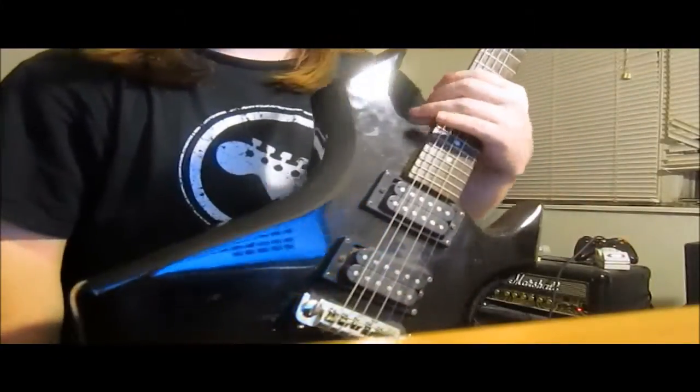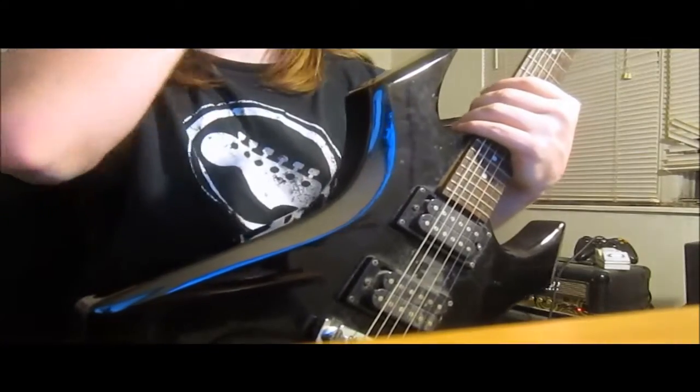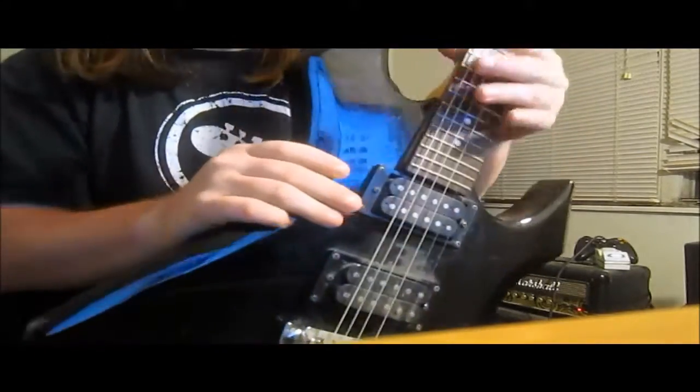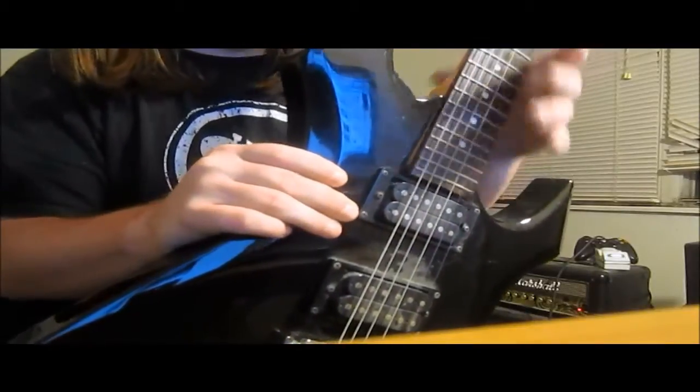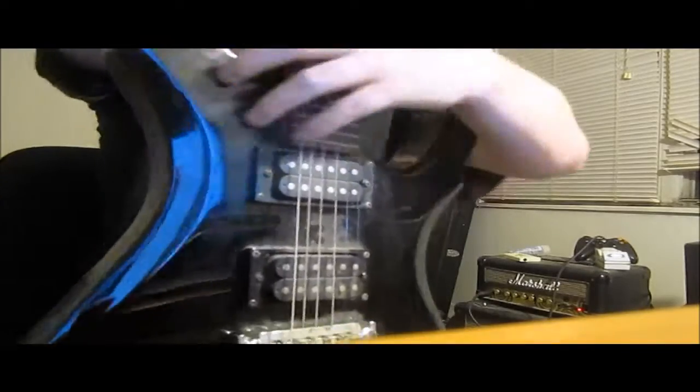Hey, what's up, guys? What you just saw me playing at the Guitar Center was a Schecter. I'm not sure what model it was, but it had two EMG humbuckers and a solid guitar with a rosewood fretboard.